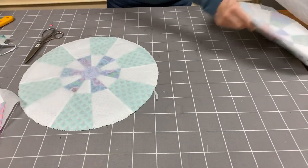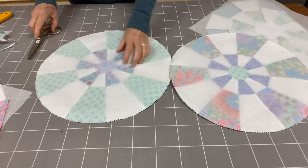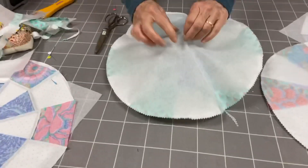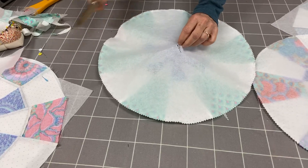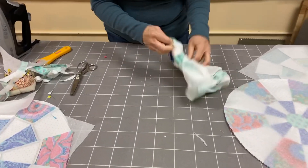Now I have these trimmed and they are both ready to go. I'm going to use the same technique that I use for turning the center — I slip this, pull it up, fold it in half, snip it with my pinking shears to make the opening a little bit bigger, and then I just turn it right side out through that hole.